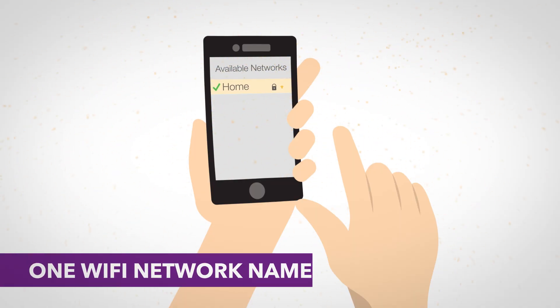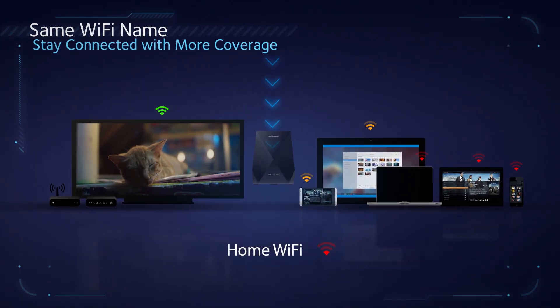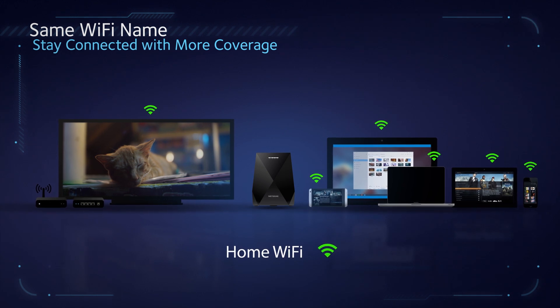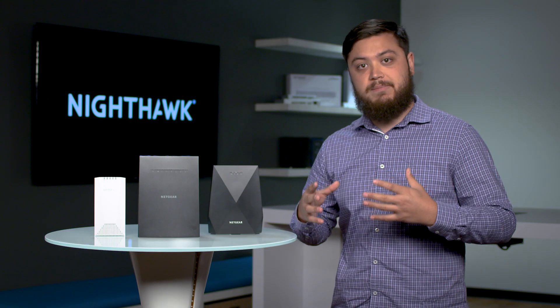The first feature is one network name. Traditional range extenders have multiple networks that you have to connect all your devices to, but with the Nighthawk mesh extenders there's only one network. So connect all of your smart home devices, your tablet, PC — onto this one network — and the extender will automatically connect them to the fastest network, so they have the best speeds and connection possible.